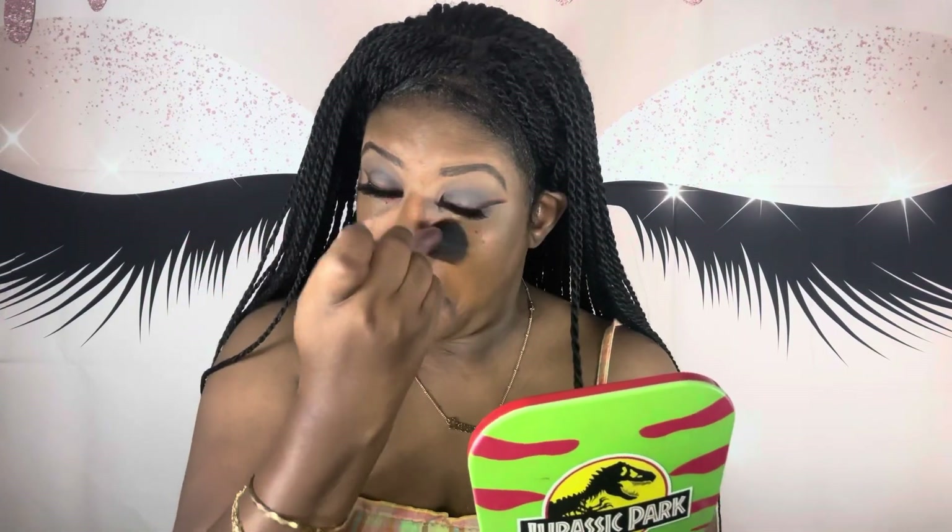Now I'm using the Fenty Beauty Pro Filter Soft Matte Foundation in shade 425. Then I'm going to use my ELF Camera Concealer in Deep Cinnamon for some more coverage, putting it all the places where I put my orange corrector.